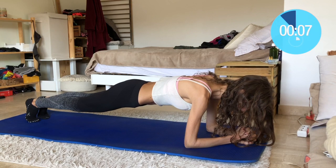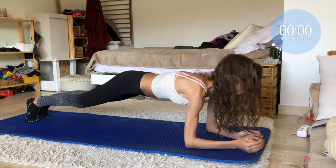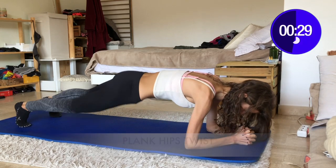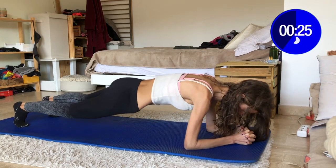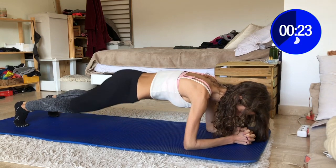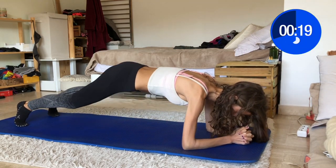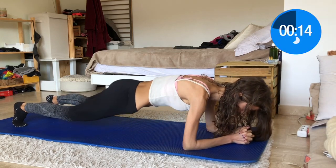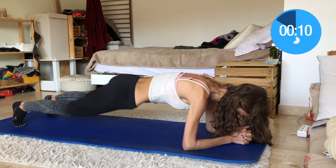Following this is another variation: the hip twist. This will allow you to engage your obliques even more. Press your hips down to each side and you don't need to go super low — rather focus on the form. Don't injure your back, especially if you have something like scoliosis like me, as you tend to trigger lower back pain if not doing it right.